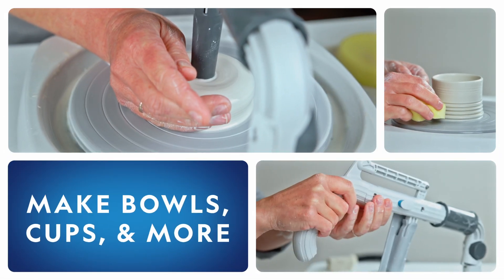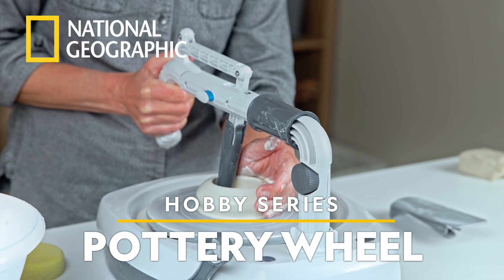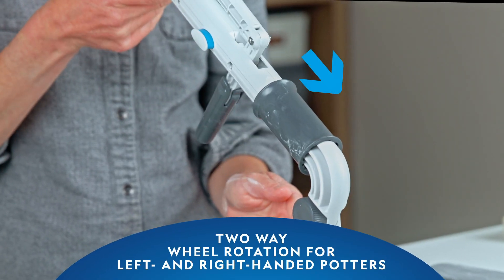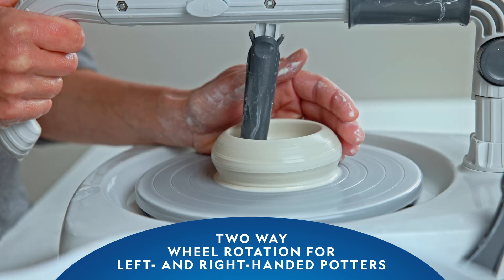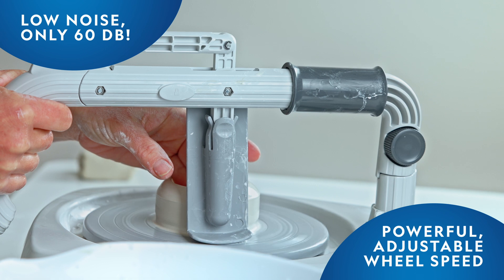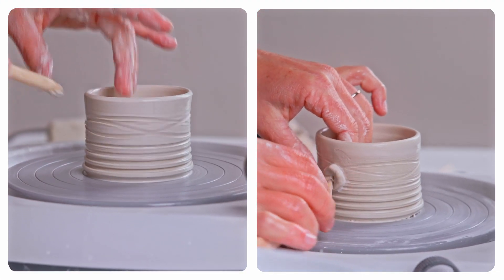Make bowls, cups and more with the National Geographic Hobby Pottery Wheel. The articulating tool arm makes it easy to center and open the clay. A variable speed throttle gives you precise wheel speed control, and the included tools expand the clay shaping possibilities.